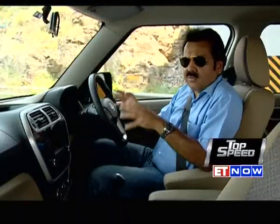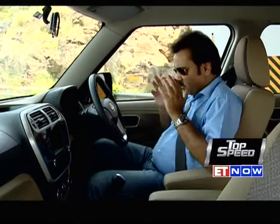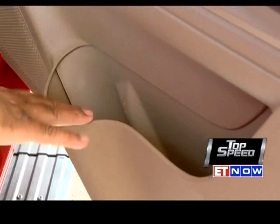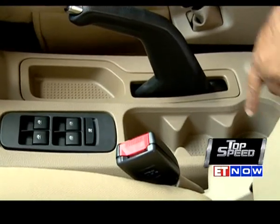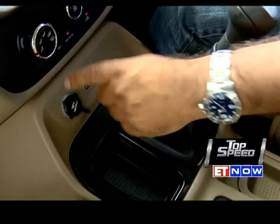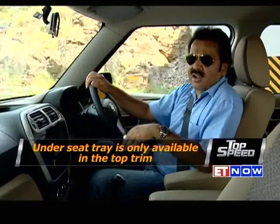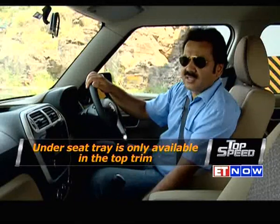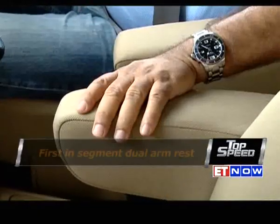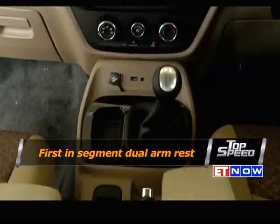If the brief of the designers was to make this a practical car, they have adequately succeeded. The moment you step inside, you see you will never be short of storage space — there's a bottle holder, cubby holes, a scooped-out fascia for knickknacks, a 12-volt socket, and a big glove box. The seat even has under-seat storage. And there's an armrest which you won't see in any car in this segment, so overall this should be really comfortable on a long drive.